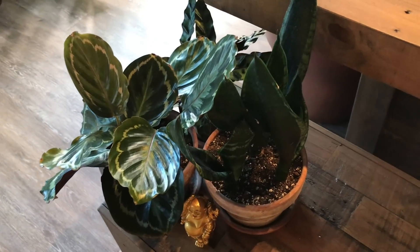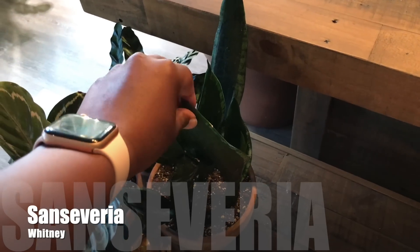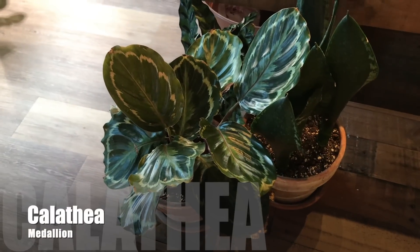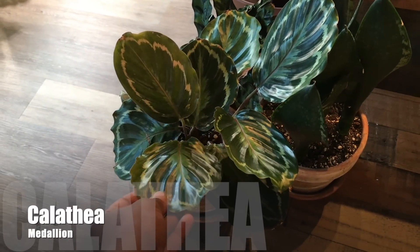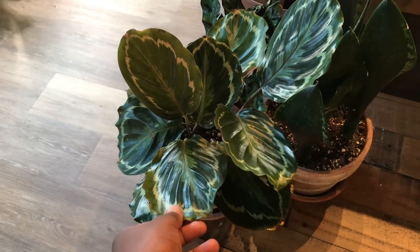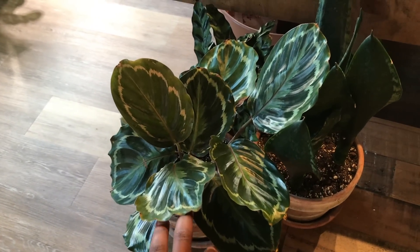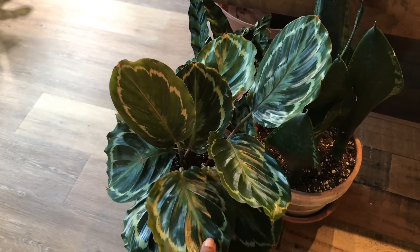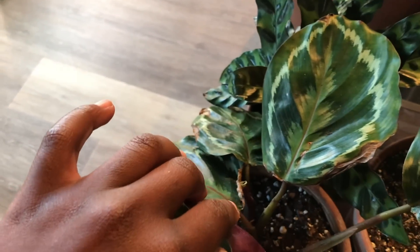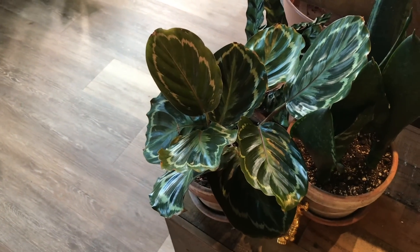Down here, I have my Sansevieria Whitney — I just got this, it's a newer Sansevieria. And then I have my Calathea Medallion. This is one of my harder Calatheas, definitely not the easiest one. But it is putting off new growth here and there. This is definitely not the easiest Calathea for me.